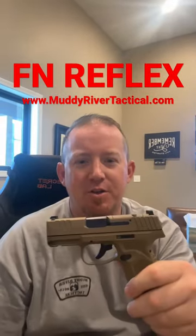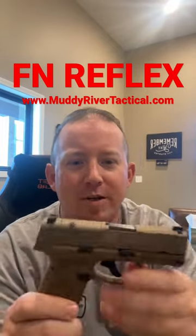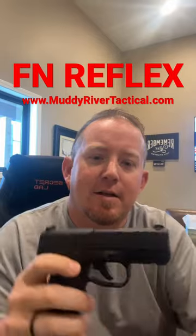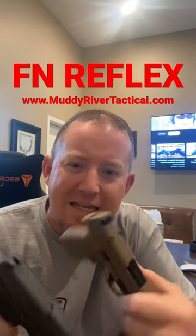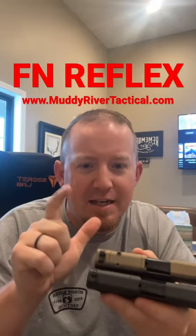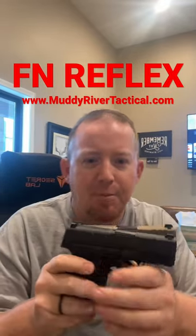Hey guys, Kevin, Muddy River Tactical. I just wanted to stop in and show you the new FN Reflex — the micro 9 compact. FN just dropped these; we got two of them here: a regular one and an MRD. They're essentially the same guns other than color. Obviously the MRD has the optic plate so you can put an optic on it.